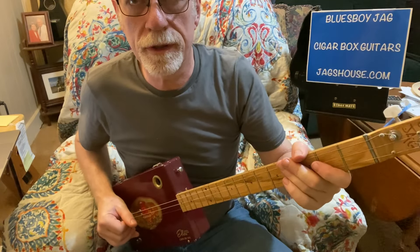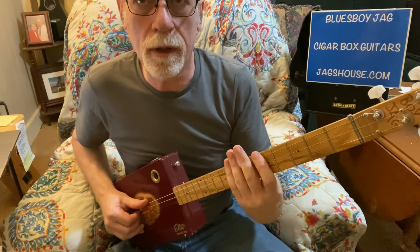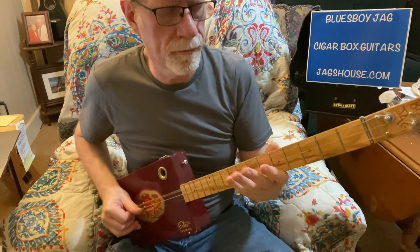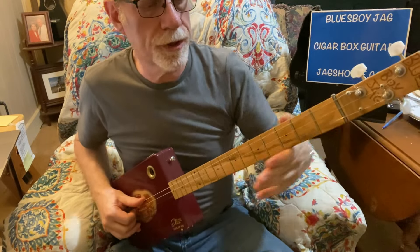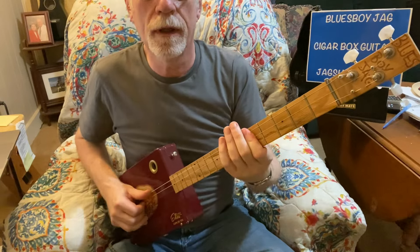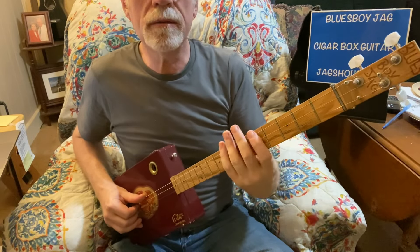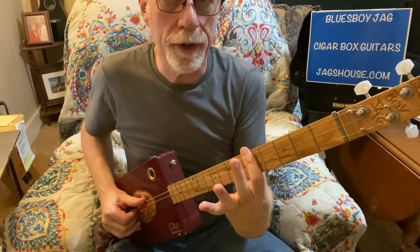Then you start singing, Raining in my heart, and you go up to the fifth fret and we're going to bar all the way across. There are several ways we can do this. That's the shuffle up here on the four chord, which is C, G, A, B, C. So after the intro, Raining in my heart — this is where you start playing on the fifth fret, barring all the way across.